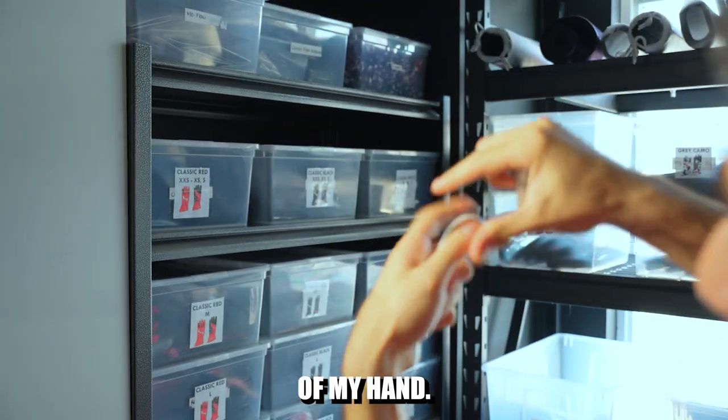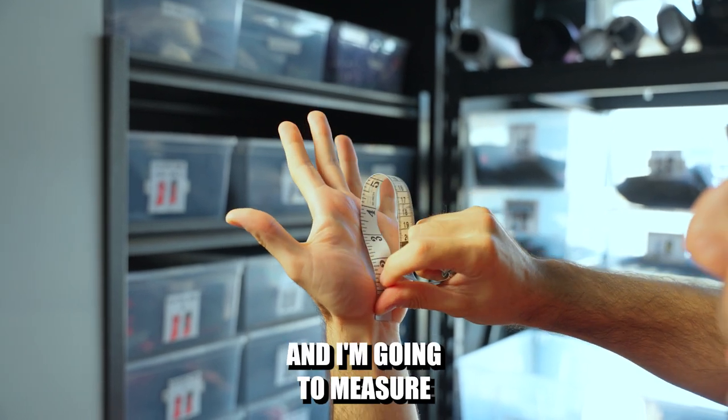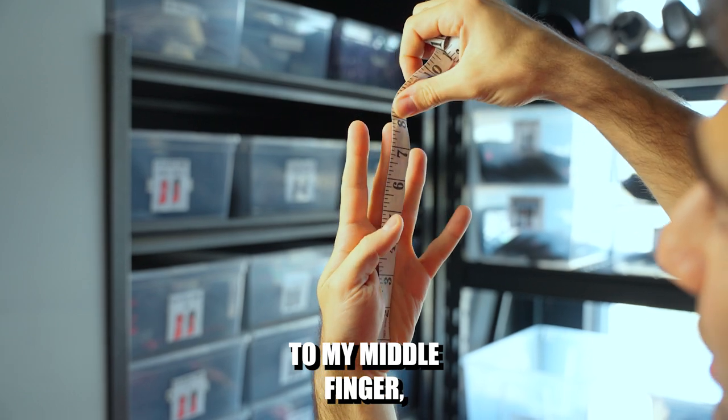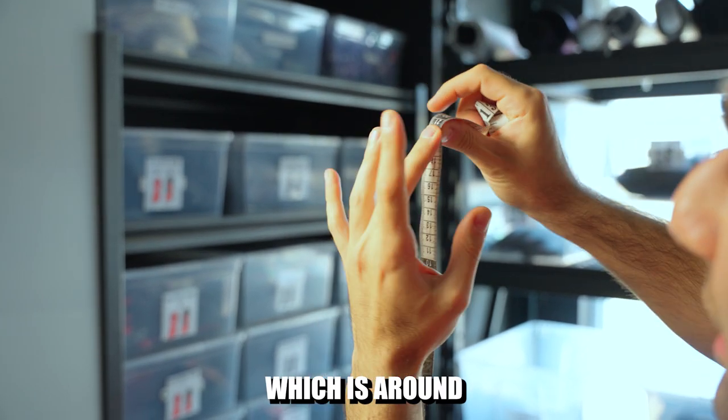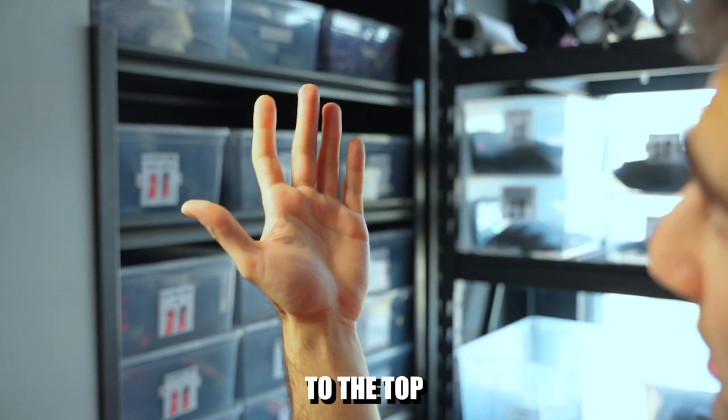In terms of length, I'm measuring from the crease in my wrist all the way up to my middle finger, which is around eight inches in length from the crease of my wrist to the top of my middle finger.